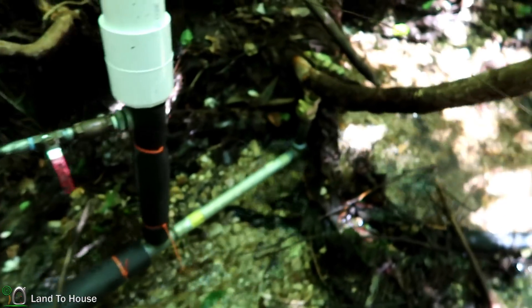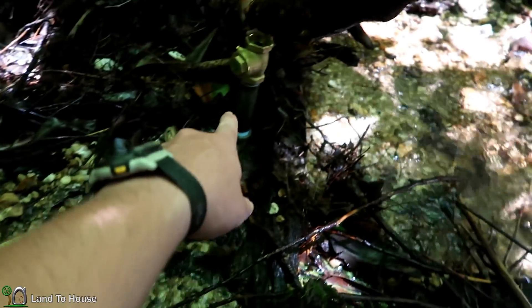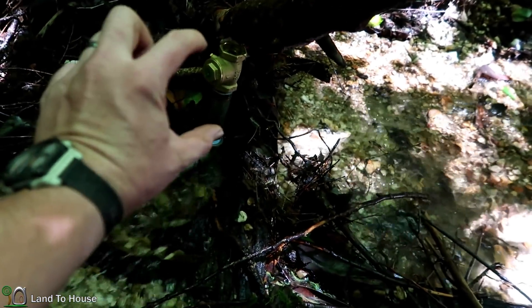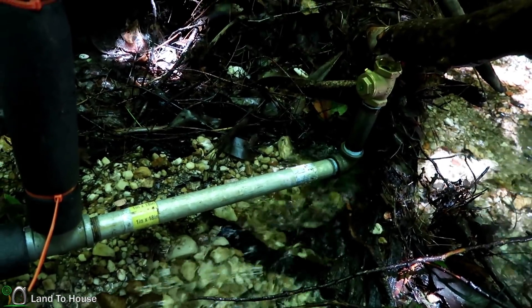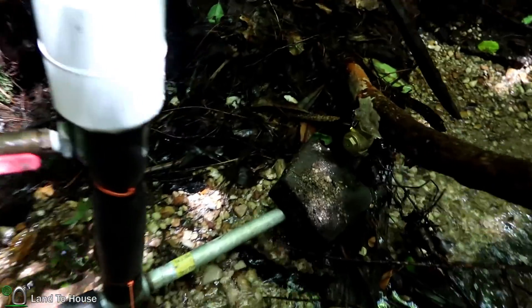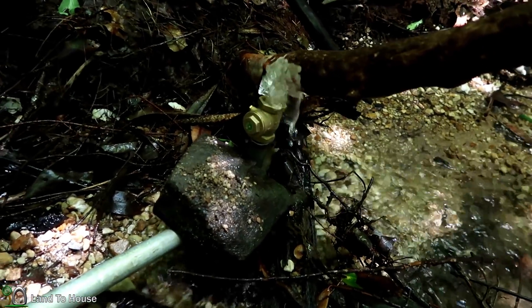We were unable to get that bushing piece off even using some pretty good wrenches, so we have rearranged the pump. We used the previous pipe that was the pressure tank and moved it up, so there's some loss of potential in that long distance, but we should be able to get this to work with those modifications.